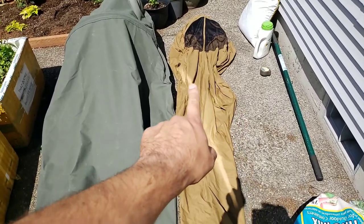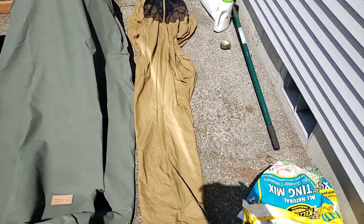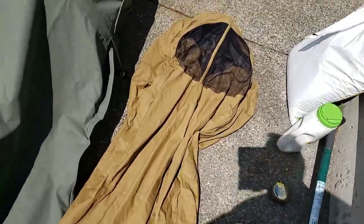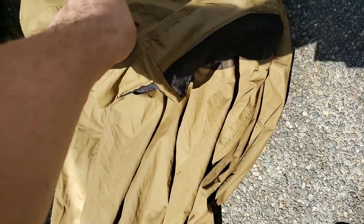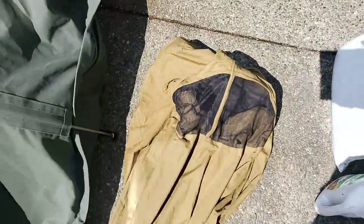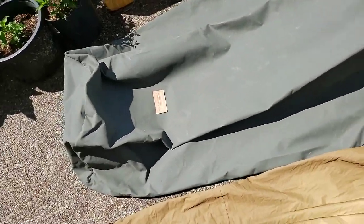This USMC bivvy ended up running me around a hundred dollars. What's great about these is you've got this support around here to keep it off your face, you've got all the zips on the back, and you can kind of form it — it's malleable. The good thing is it's malleable; the bad thing is when you stuff this into your bag with the sleeping bag, it gets kind of deformed and you have to redo it. Now let's take a look at the Winchester.